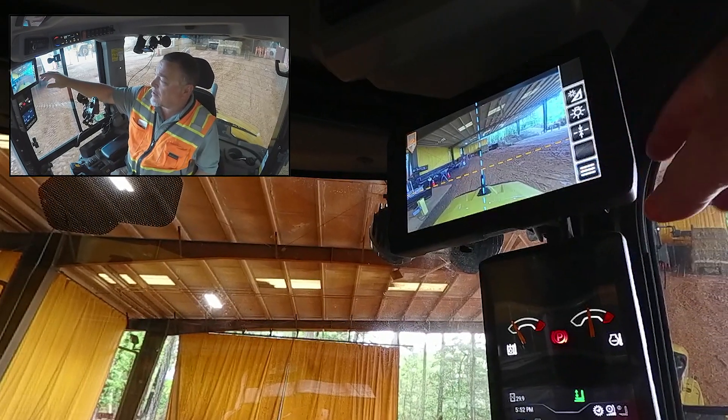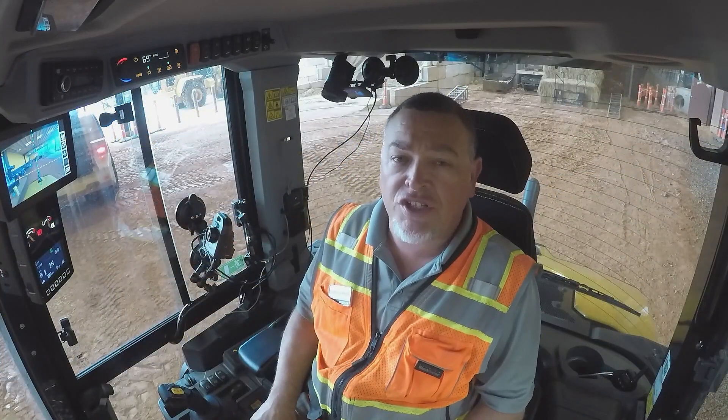And that is how you adjust your optional front or rear view camera on your next-gen compact wheel loader.